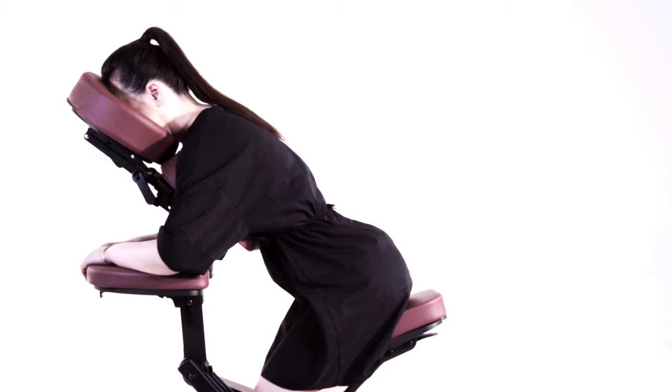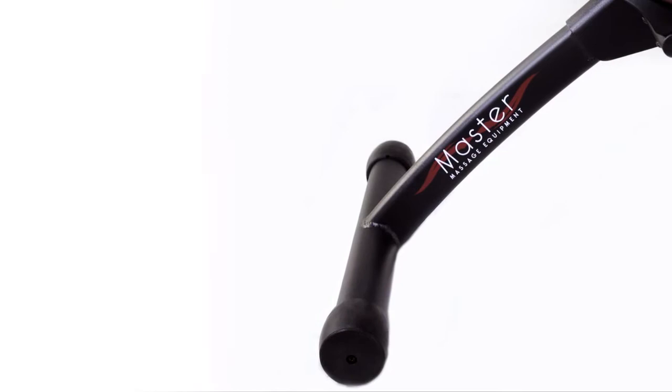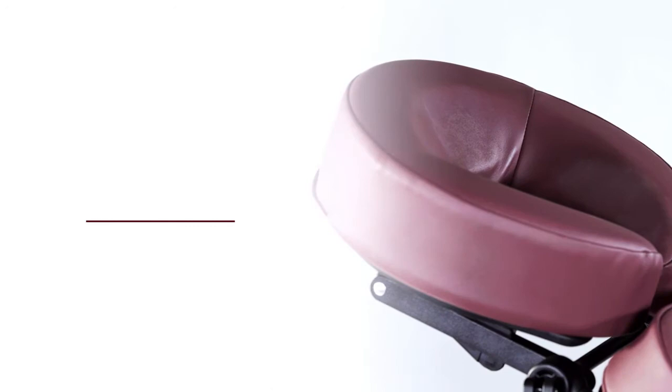The seat pad and kneeling pad are made of durable molded foam. Its aircraft-grade aluminum construction makes the chair light in weight — only 24 pounds — and its working capacity is 600 pounds. Its fiberglass-reinforced nylon parts ensure durability and safety.